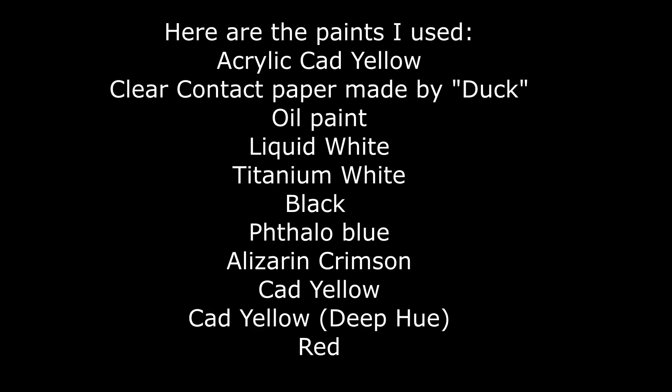Here are the paints I used. Acrylic cad yellow, clear contact paper made by Duck. Oil paints were liquid white, titanium white, black, phthalo blue, alizarin crimson, cad yellow, cad yellow deep hue, and red.